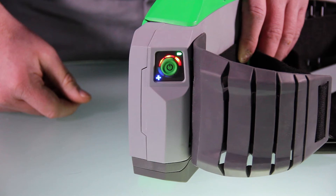Immediately return to a safe environment, remove the respirator, and change or charge the battery.